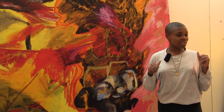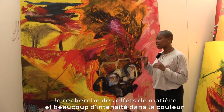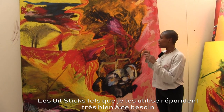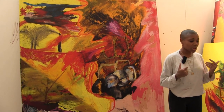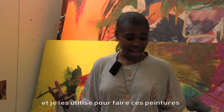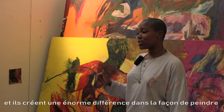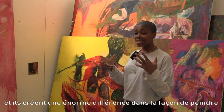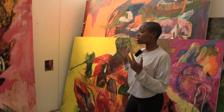They're very large-scale works, so I only wanted to use certain materials to achieve a certain intensity in the colour and the pigment, which is really important to me. The oil sticks I used are the really large ones here, and I've used all of them to make these paintings. It's made such a difference to the way I think about painting and the way I use my body to express different marks and forms.